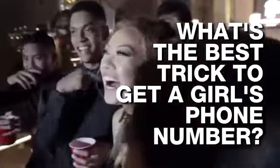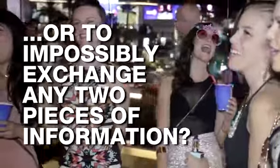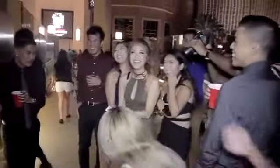What's the best trick to get a girl's phone number, or to impossibly exchange any two pieces of information? Turn it over. These questions are not up for debate. The answer is Contact. Here's how it looks.